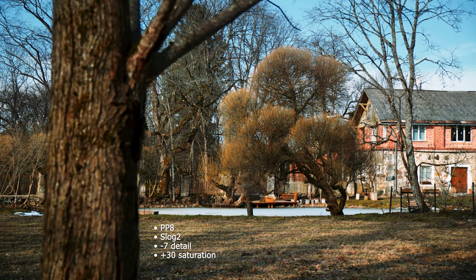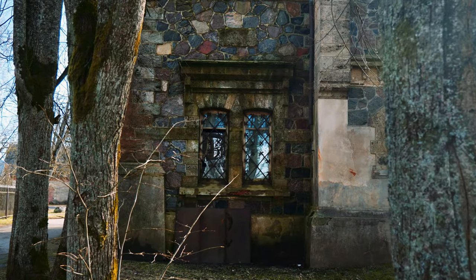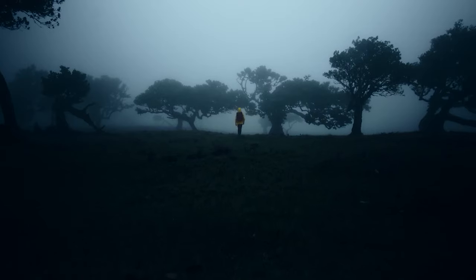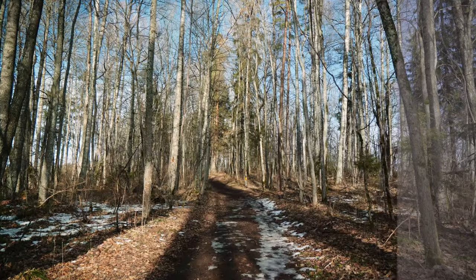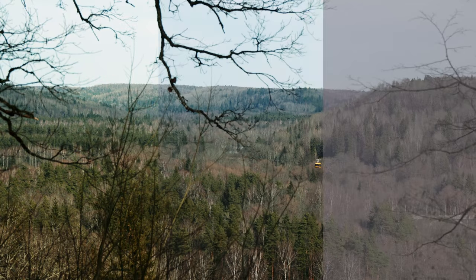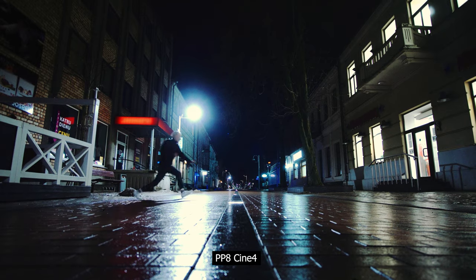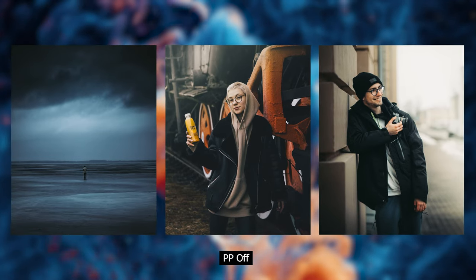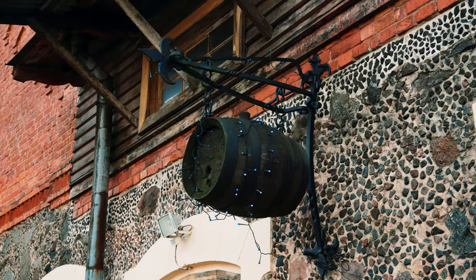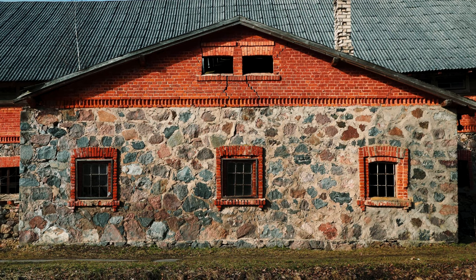I shoot on PP8 S-Log2 with plus 30 saturation 95% of the time, and when people start crying about S-Log2 only being 8-bit, we show them our cinematography reel and usually people instantly go silent. S-Log2 is way more powerful than most people think. You can pull out some really great colors if you invest the time into it. For the other 5%: for night scenes I use PP8 Cine 4, and for photos, PP off. That's it. I've been shooting in S-Log2 for almost 3 years now and I am so used to it that the workflow is getting easier day by day. I just love it.